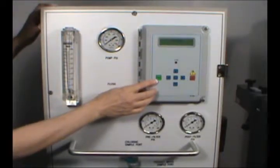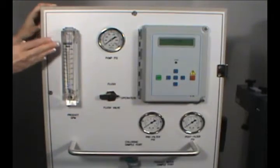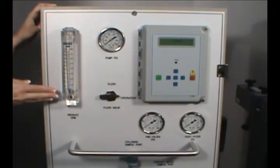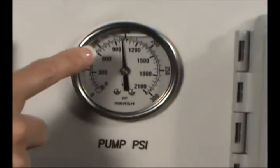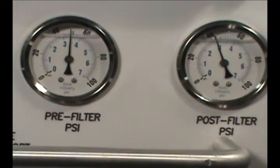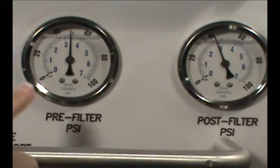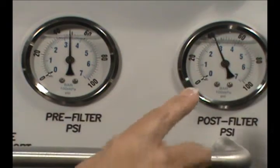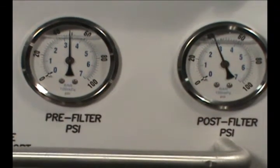The controller also has a green on-off key and a red alarm silence and reset key. The product flow meter indicates the flow rate of the product water. The pump pressure gauge pressurizes the membranes to make them function properly. The pre- and post-pressure gauges measure the inlet and outlet of the sediment and carbon filters, with the difference between gauges indicating when filters are becoming clogged by showing a differential pressure.